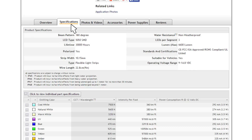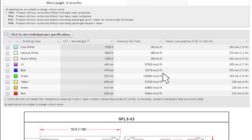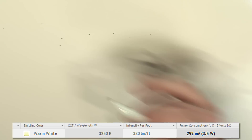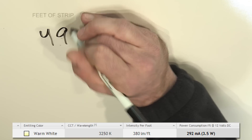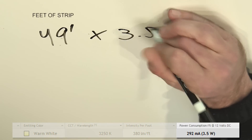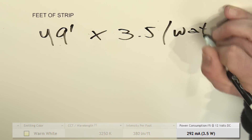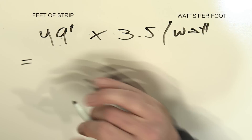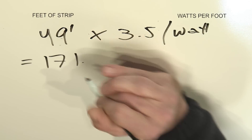Under the specifications tab for all of the strips, there is information listed as the rated wattage per foot. For this example, we're going to do 49 feet of strip, and we're going to multiply that by the 3.5 watts per foot of that strip. We come up with 171.5 watts total.